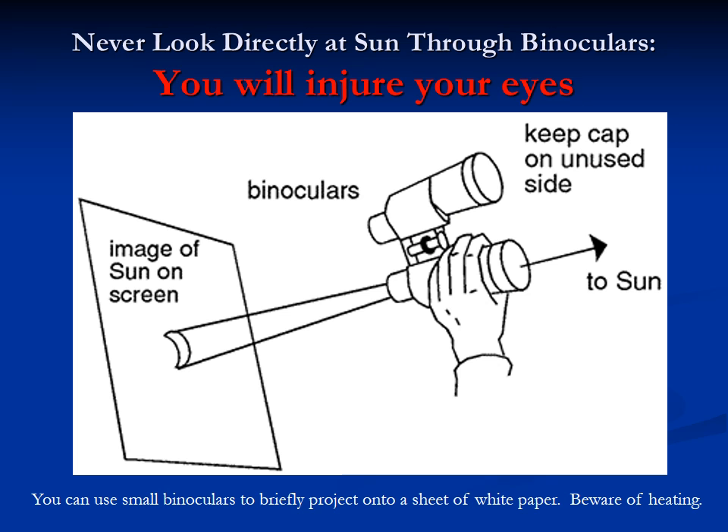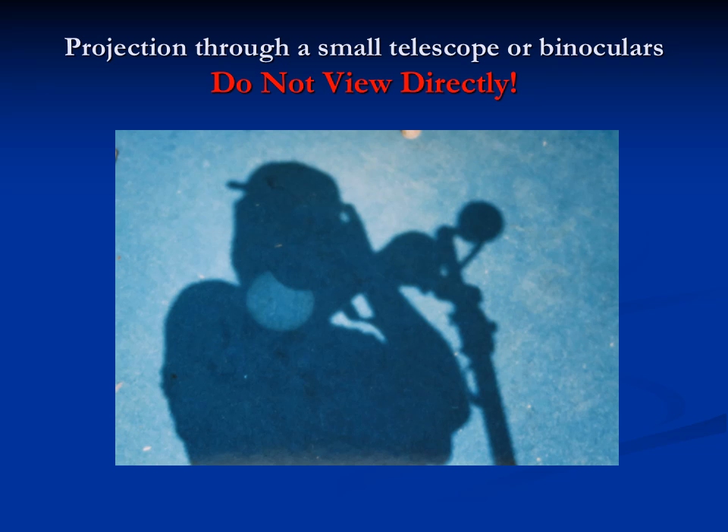You can take binoculars, point them at the sun, and project onto a white sheet of paper for a nice projection of the sun. This is a self-portrait I took using binoculars on a tripod, projecting into my own shadow. You can see near first contact the crescent indentation of the moon's shadow onto the sun. Someone else took a small telescope and projected this image of the sun — but this is a little tricky and dangerous, since if you walk away for a moment somebody might try to look through the eyepiece and hurt themselves. So be very careful if you use this technique.